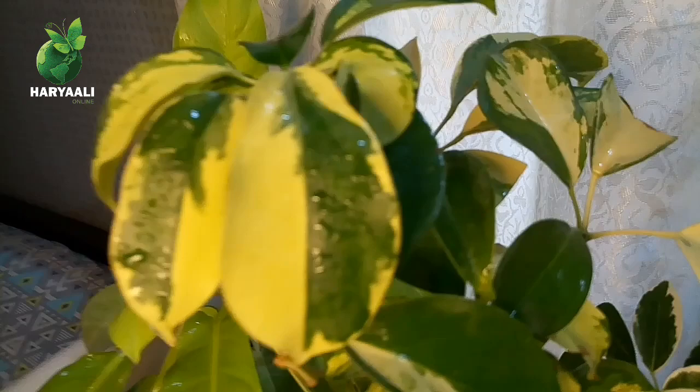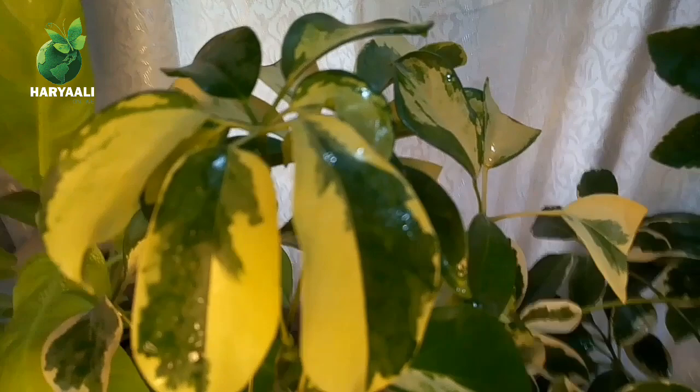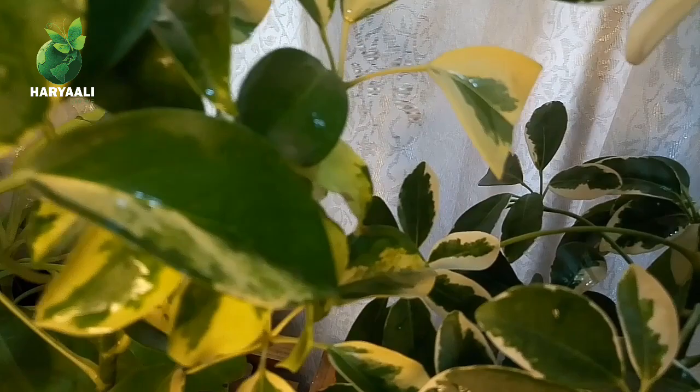Both my plants are variegated — this one has heavy variegation. The more variegation your plant has, the more sensitive it will be. The next point is why your plant gets lanky.